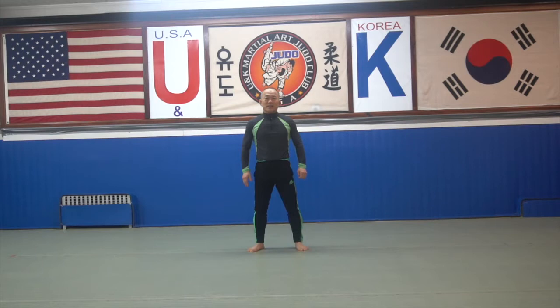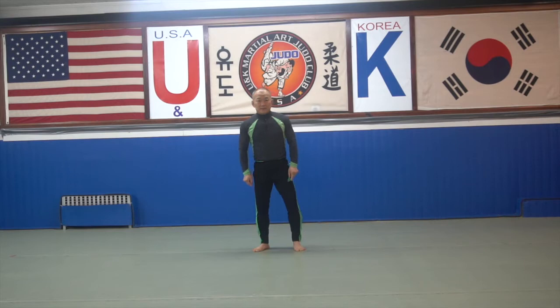Hi everyone, I'm Mr. Kang. Today let me show you muscle training. First, lower body, leg muscle training. First: squat.